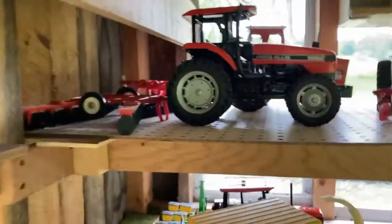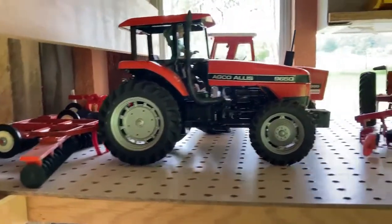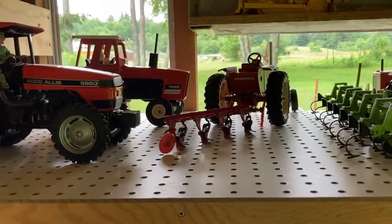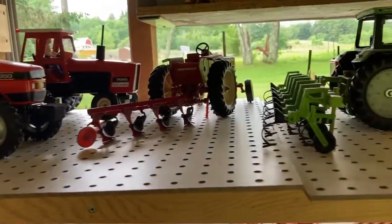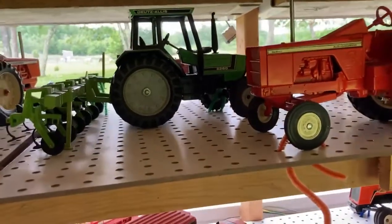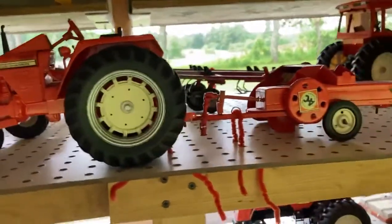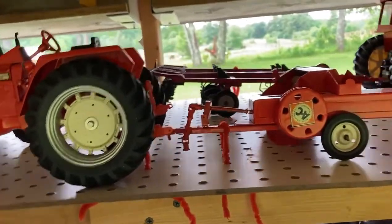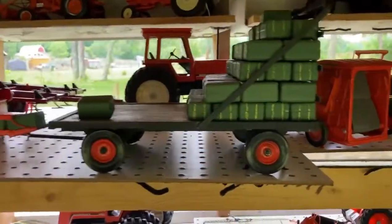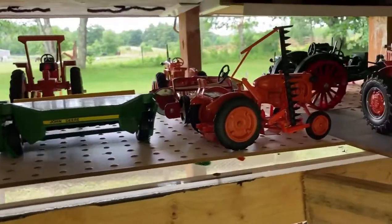Up above we have an Agco 9650 with a harrow, a 70-80 in the back, a 190 XT that I totally rebuilt, and another Deutz Allis. A 180 with another baler that has been made over to be an Allis Chalmers — it wasn't really. A wagon I made to go with it, the back of the rotor baler, and that mower I made for the B.